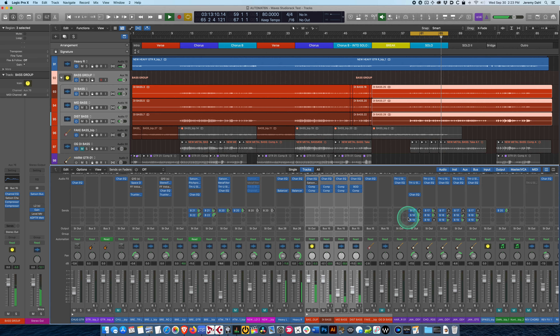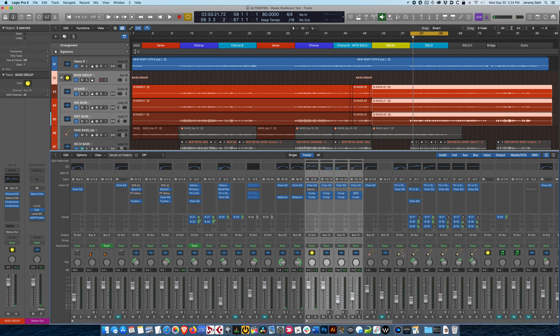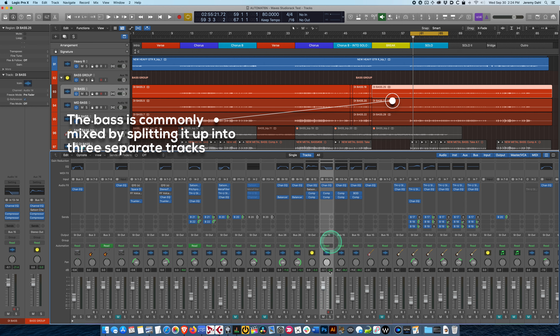I have a bass group here — I'm going to expand this so you can see the processing. I was actually using the bass multing technique that Warren Huart popularized in his video about mixing bass. I urge you to see that — I'll add a link — because it's an amazing tutorial. It's a time-honored tradition of mixing bass, especially electric bass, with its wild dynamics and frequency responses. You have to split it up and control it.